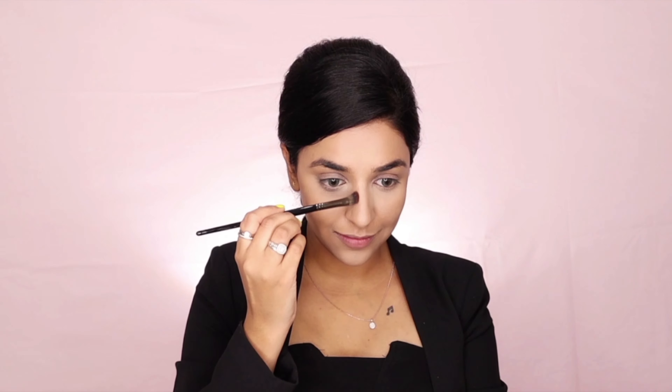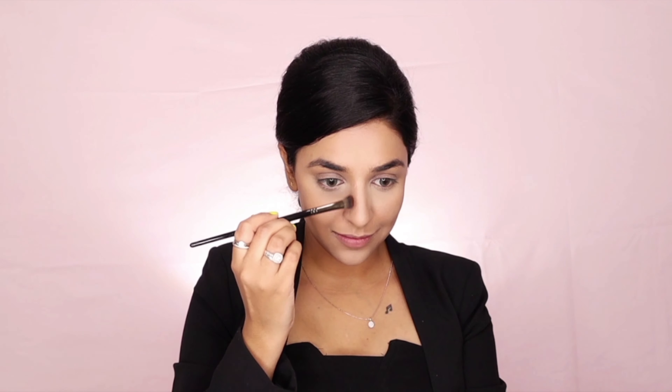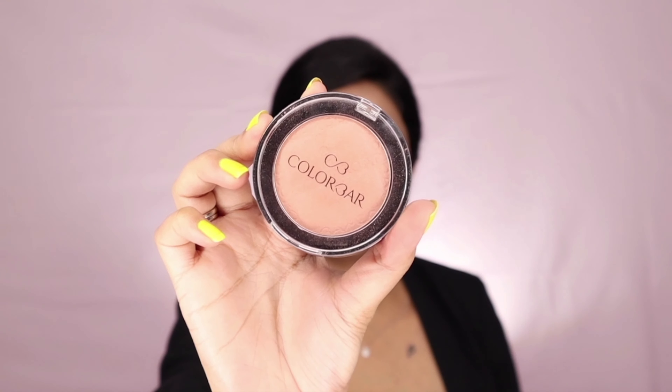Now to give some dimension to the face, I've done contouring using the Flawless Touch Contour and Highlighter Kit. I've used it on my jawlines and under the neck to make the face look thinner and to chisel the nose and make it sharp.